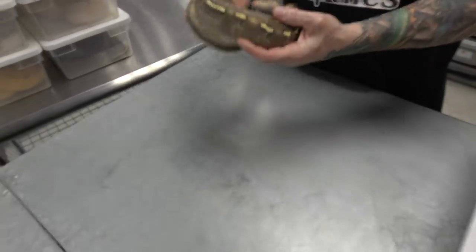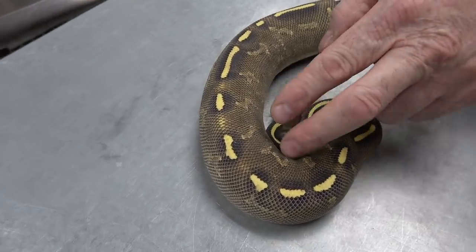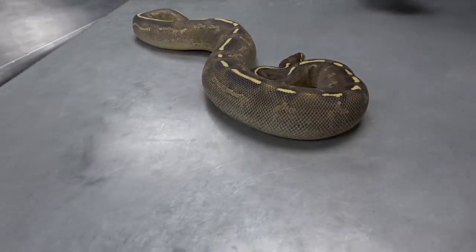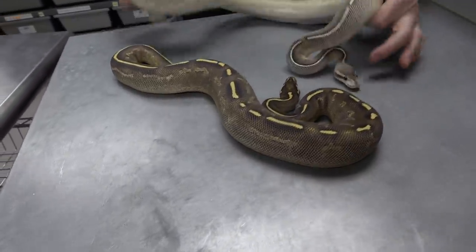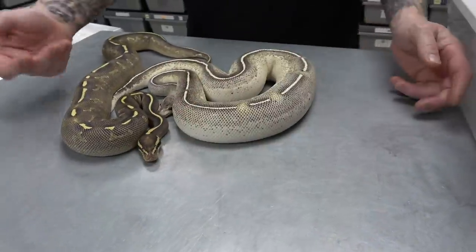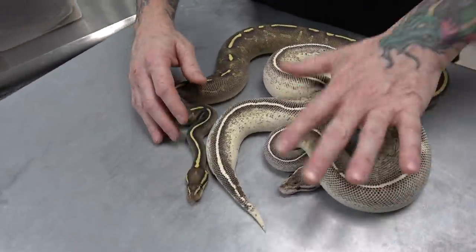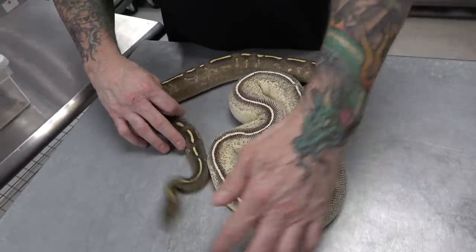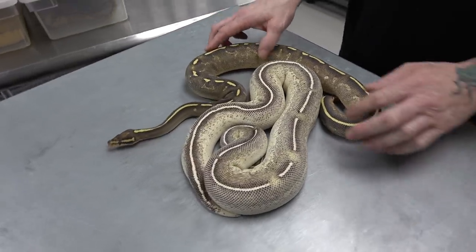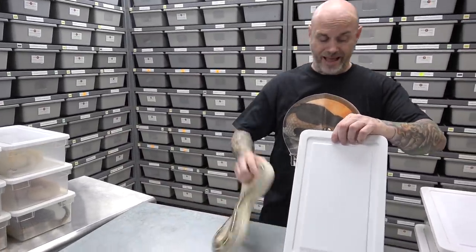Here we have a Mojave Freeway. The Mojave and some of the darker morphs like Cinnamon, Black Pastel, GHI really clean up the side — really give it another hue compared to the regular freeway. And here is a Cinnamon Freeway — cinnamon does the same thing, just nuts, really clean. These stripes really glow. Mojave and Cinnamon freeways — these females are growing well. Maybe next year they'll be the right size. Lots of stuff to do with freeway and super asphalt combos. Possibilities are endless.